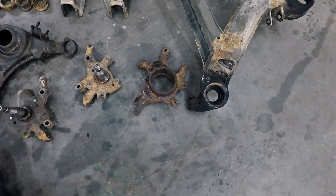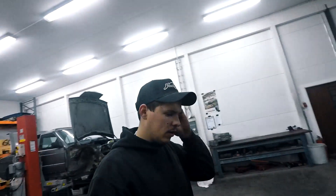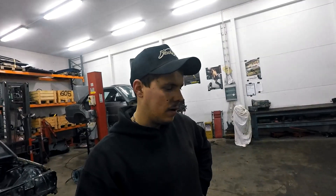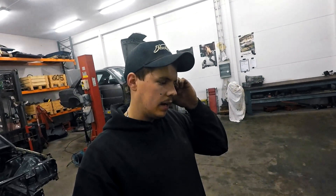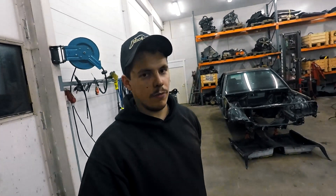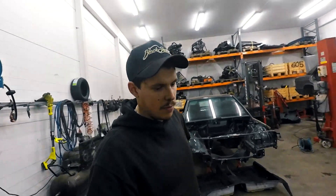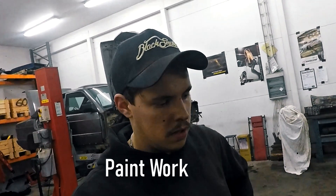I only have one rear spindle right now and it's from a 124 wagon model. I'm going to put some bigger wheel hubs from a 210 wagon model — they have bigger wheel bearings and the outer CV joint has a bigger spline, so they can hold the power much better. I will tell you more about the custom work needed to fit those later. All the parts I've removed the bushings from are going to the paint shop.